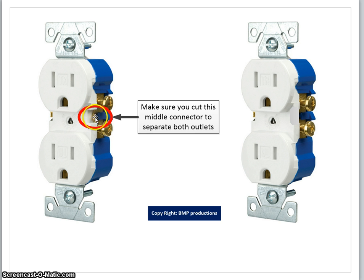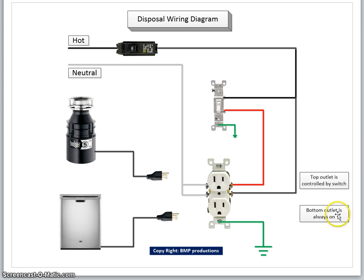Once you cut it, it looks something like this. The top outlet, as mentioned earlier, will be controlled by the switch, and the bottom outlet will be always on.